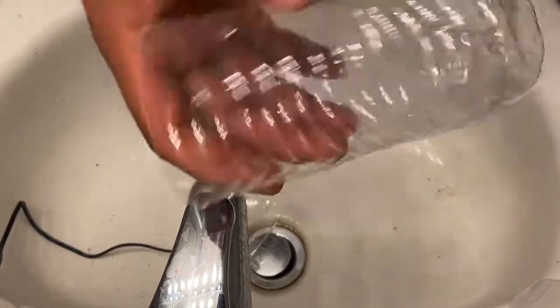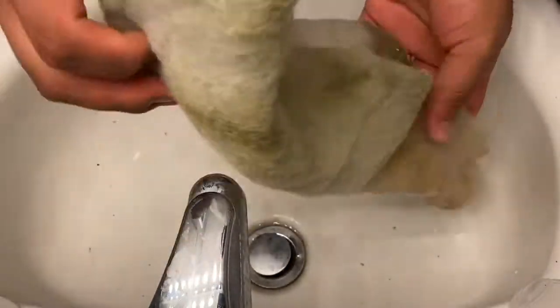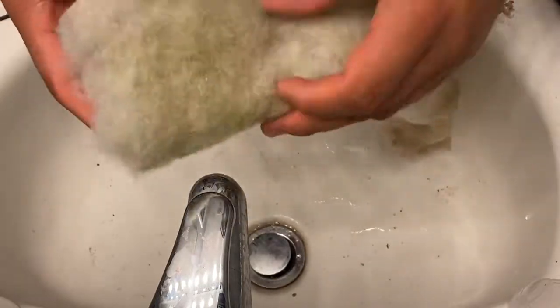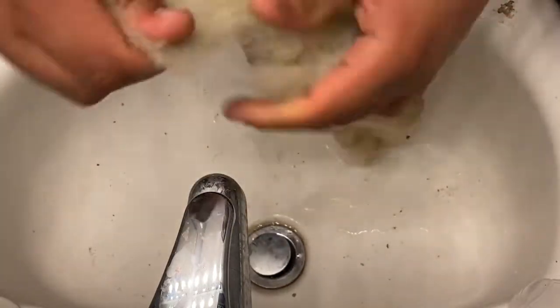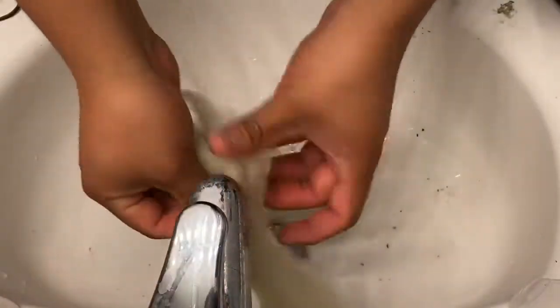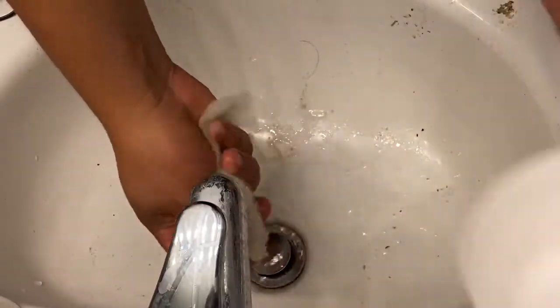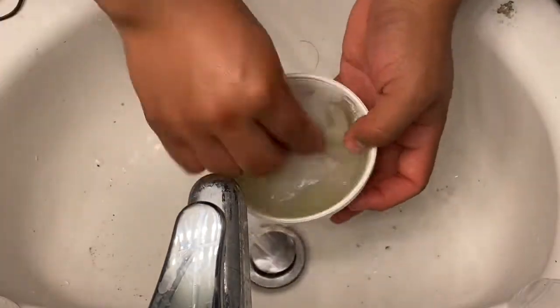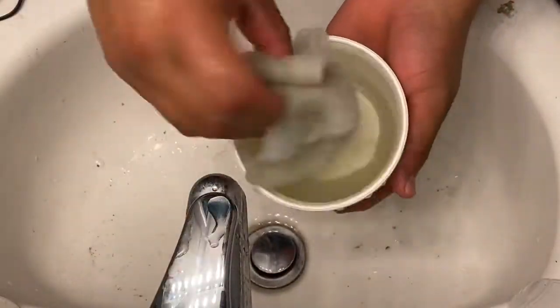You guys can sand this thing down, but I'll just leave it like that. The next thing you'll need is filter floss. I have this piece left over from another tank. Just use as much as you need for the bottom — this will cover up the little holes on the bottom so the pellets don't go through. I'll rinse this out because it's dirty.